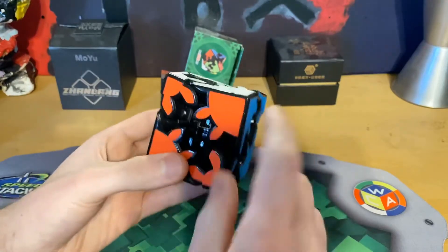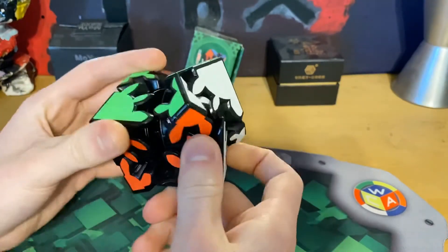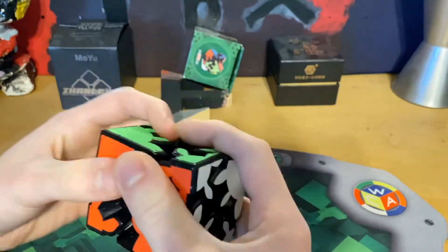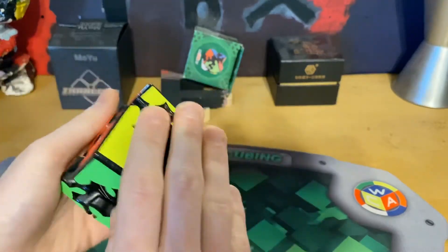It also does this — it comes out just a little, and you can do weird things with it and it still turns. But if you pull it out all the way, only one side turns so you can correct that side.